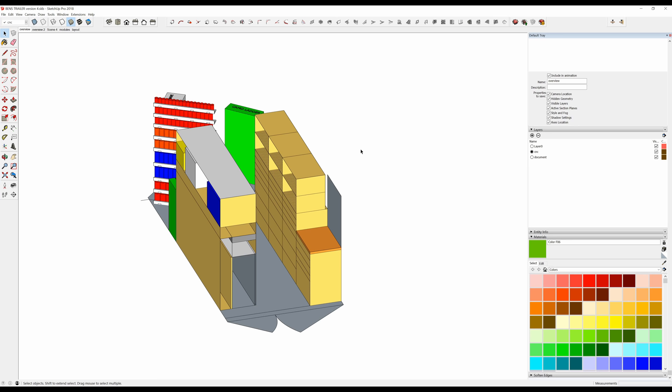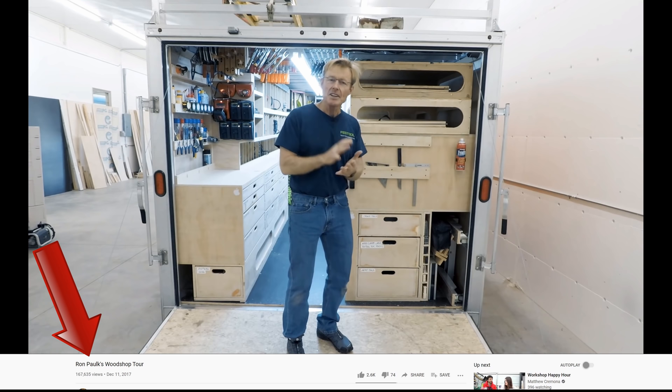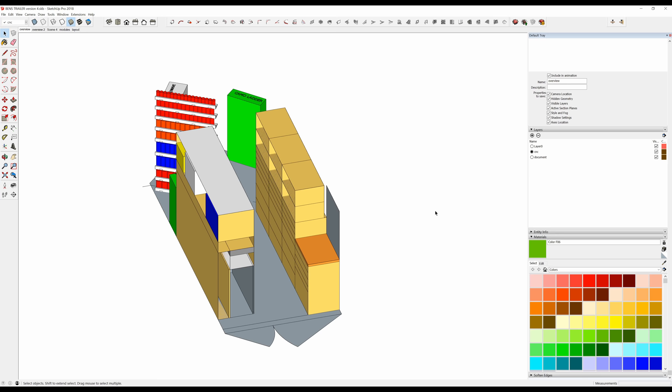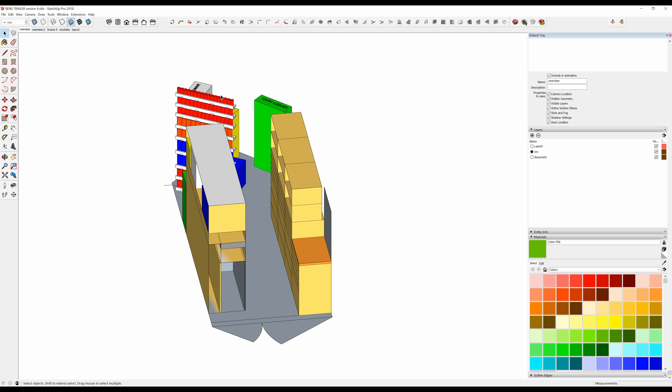There's a lot of design inspiration out there on the internet. One I want to point out specifically is Ron Polk — the awesome rolling toolbox. It is his design of a rolling trailer. My friend got the idea to use these view-tainers, which is this rack back here, from Ron. So it's worth giving him credit that he's inspiring a lot of people to make some really awesome tooling setups for people on the go.